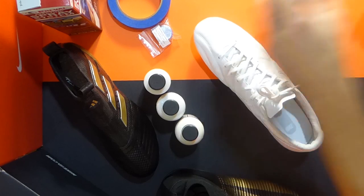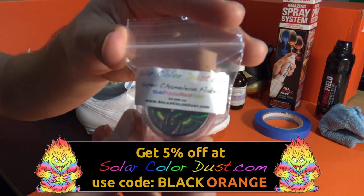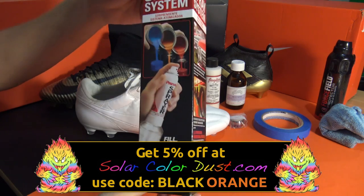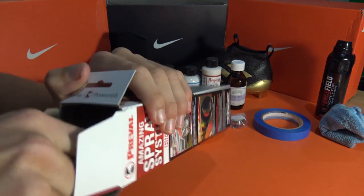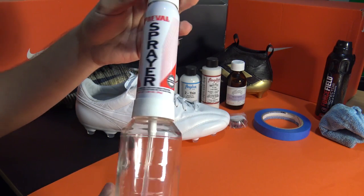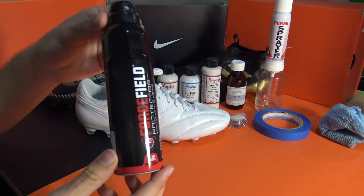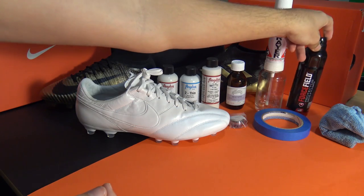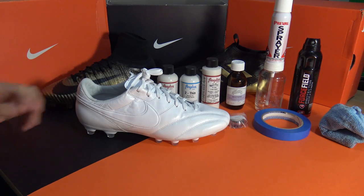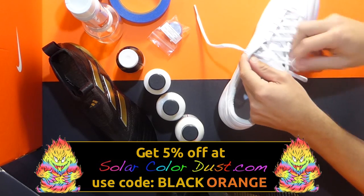For you guys watching who want to replicate our iridescent custom, you'll need a pair of boots — preferably white or black — and a few products. We received all of the required products from both Solar Colour Dust and Angelus Direct; their websites are in the description and the products are very affordable. The specific products you'll need are: Angelus Neutral Acrylic Leather Paint, Angelus Too Thin, Angelus Matte Finisher, Acetone or Nail Varnish Remover, Solar Colour Dust Super Chameleon Flakes in Blue, Purple, Red, and Gold, a Preble Spray System (like an airbrush, as a paintbrush won't work properly — it's like a small deodorant can with a glass container beneath for your solution), and finally, Footwear Waterproofing and Protection Spray.